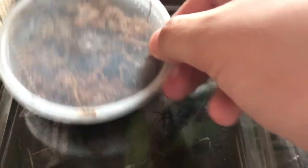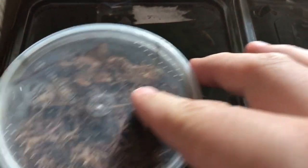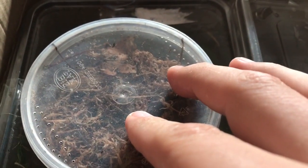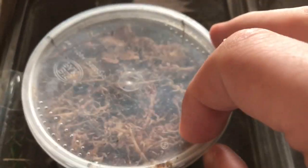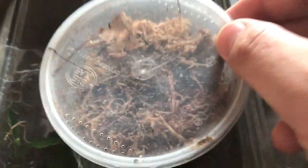Next we're going to look at the European and tropical wood lice. These are quite common — you'll know what they are. They're great for clean-up crews, really cool and quite cheap to get hold of in the hobby, and also really good for bio tanks as well.